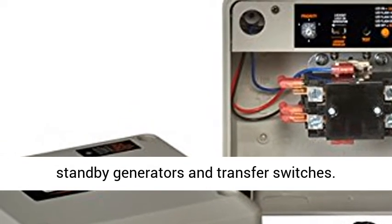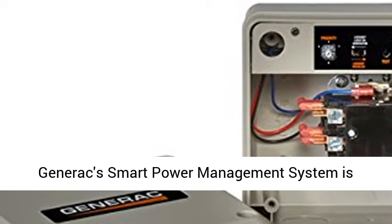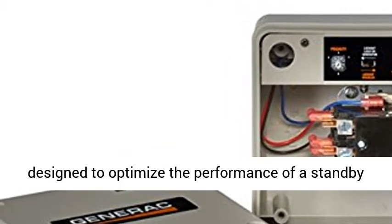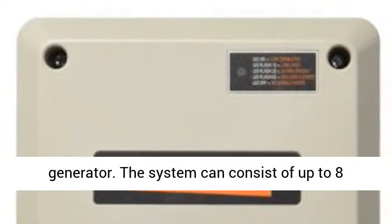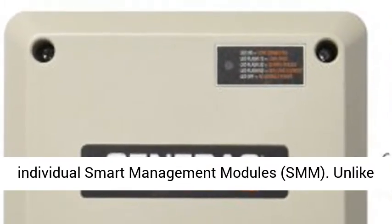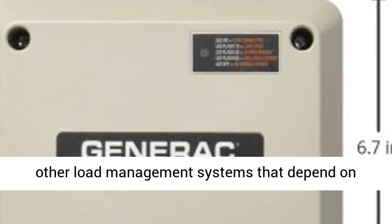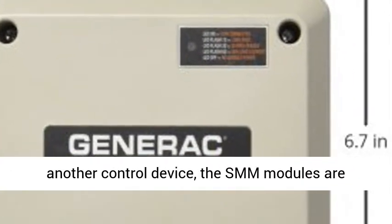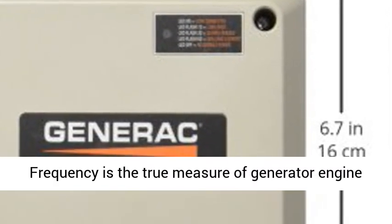For use with Generac Standby Generators and Transfer Switches, Generac's smart power management system is designed to optimize the performance of a standby generator. The system can consist of up to 8 individual smart management modules. Unlike other load management systems that depend on another control device, the SMM modules are actually self-aware and operate autonomously.